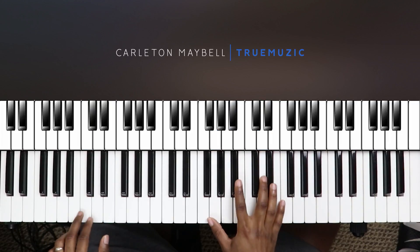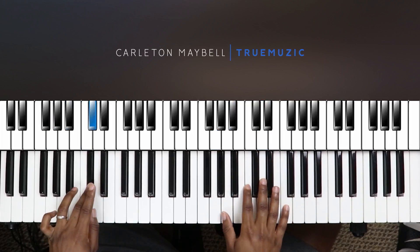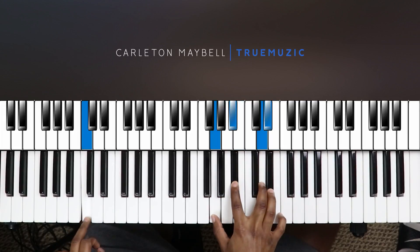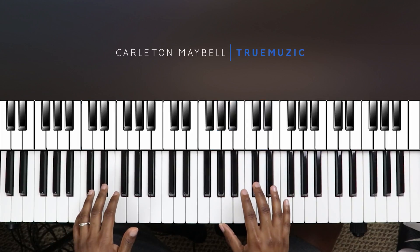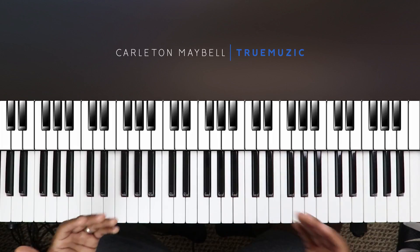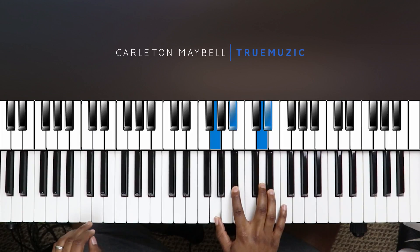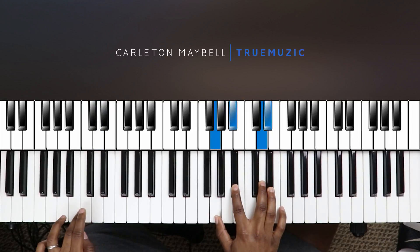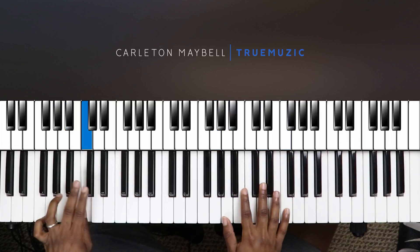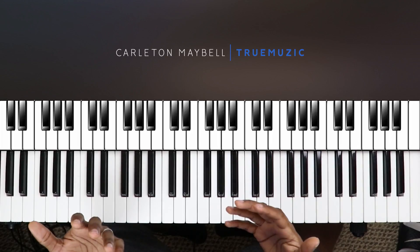I'm going to play it slowly so you can follow along. That is the song — it literally just repeats. What you'll do is play the song with the bass the first way, then play it with the bass the second way. The whole entire loop sounds like this — very smooth.